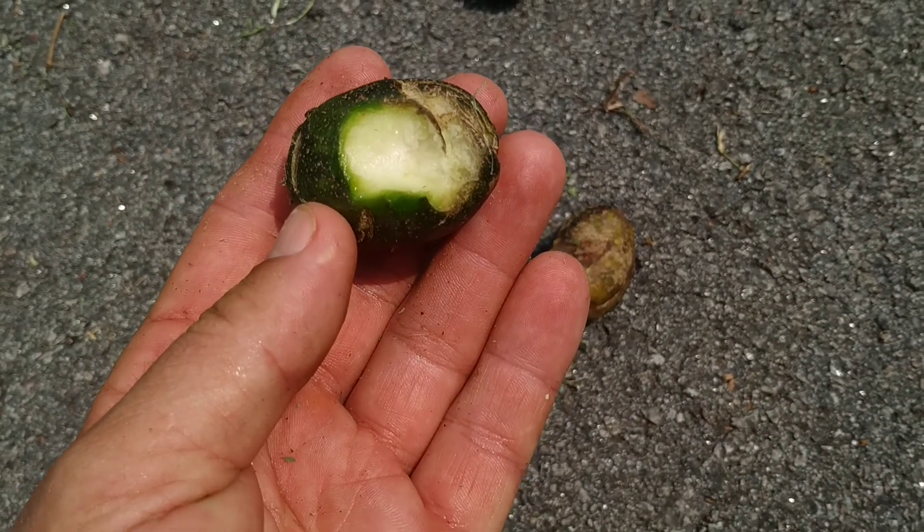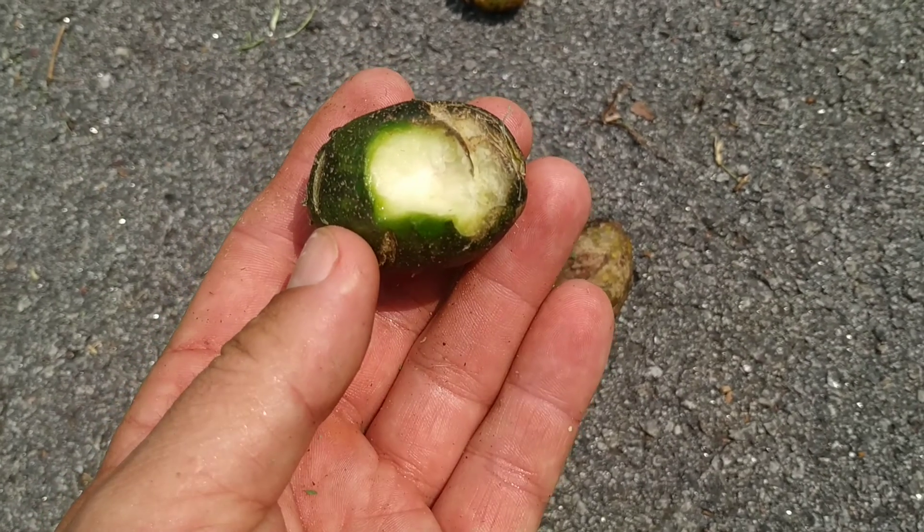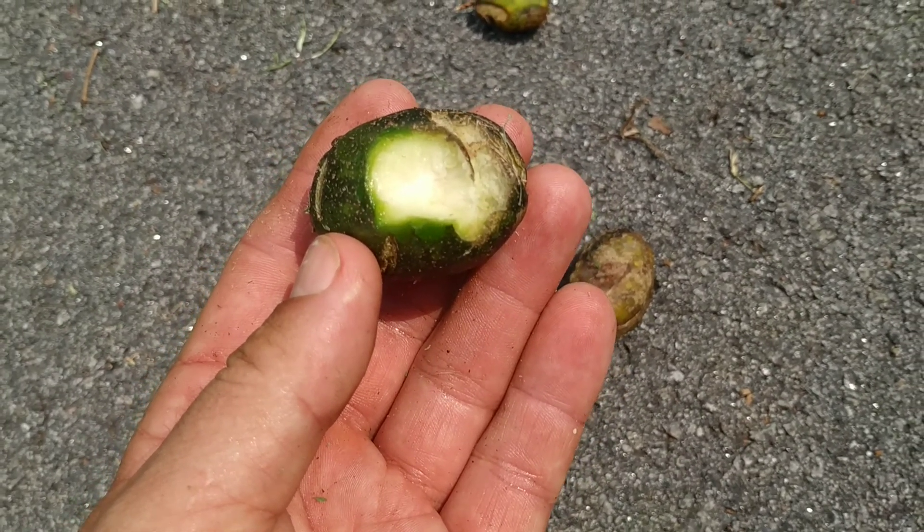It's like an apple that tastes of black currant.